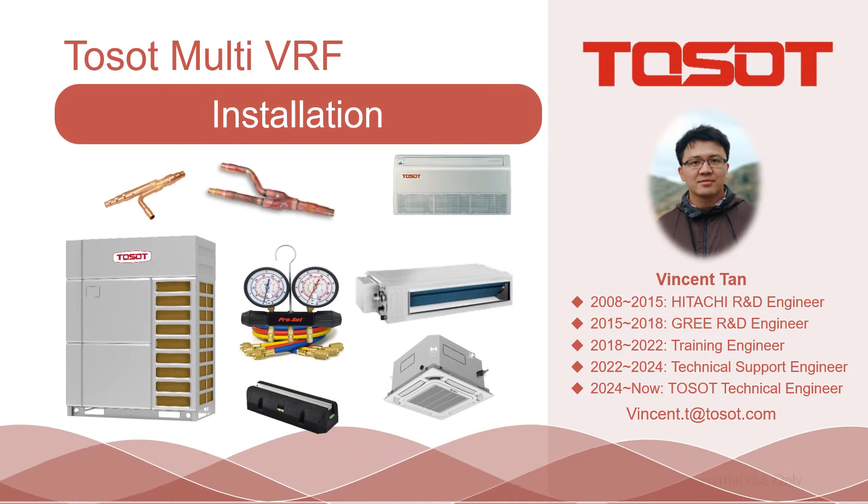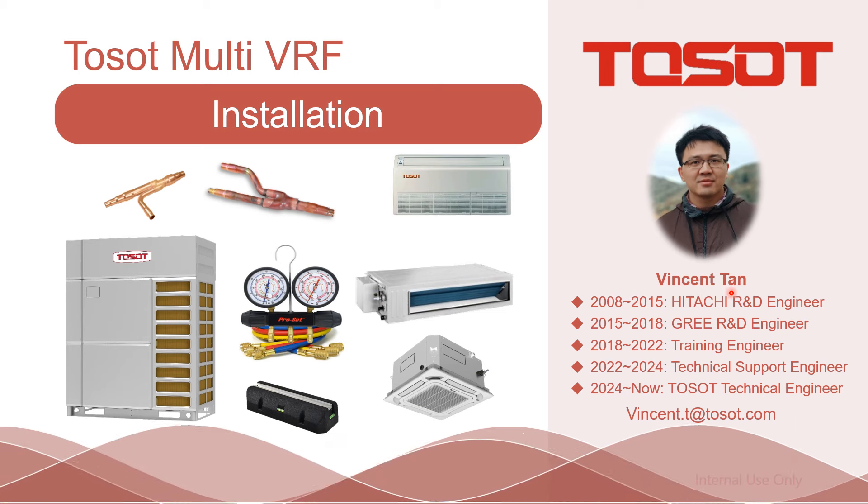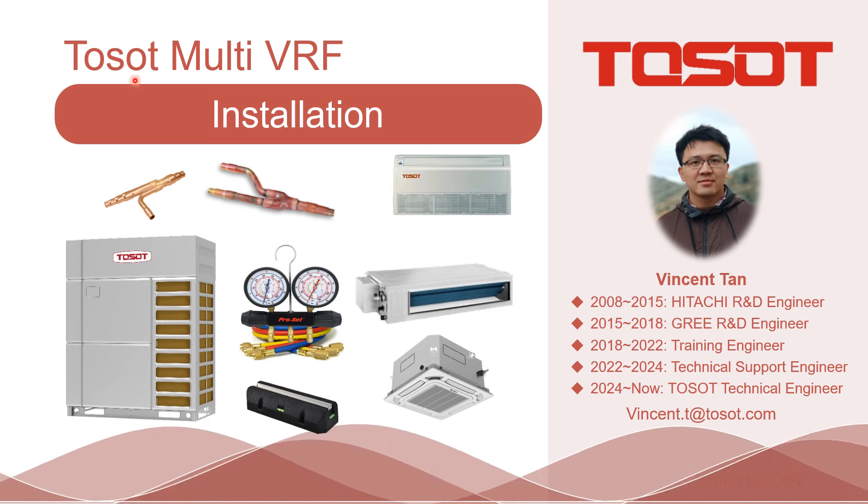Good morning, good afternoon, and good evening, ladies and gentlemen. This is Vincent Tan speaking. This time, I'm going to show you how to install the TMV.